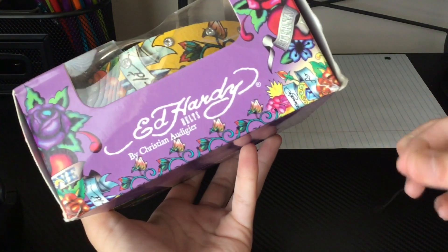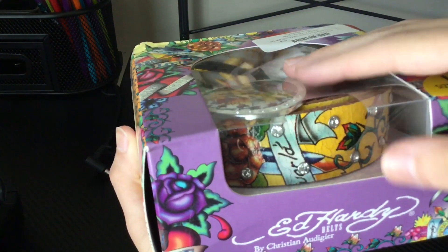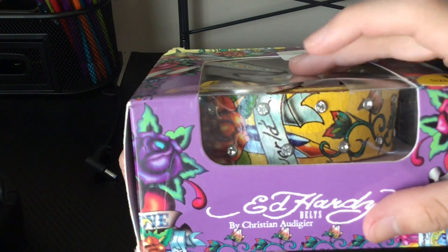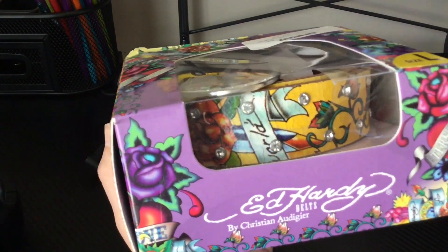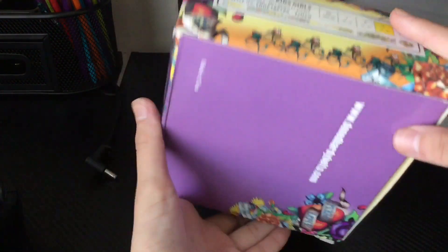You can see the belt is all cracked — that's what the complaints are on the reviews, saying that the belt's all cracked, like it's been in a warehouse. This really does seem like it's 20 years old.